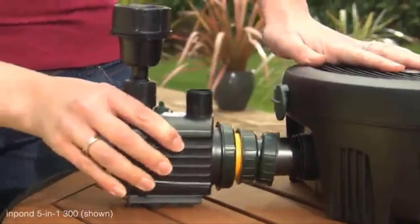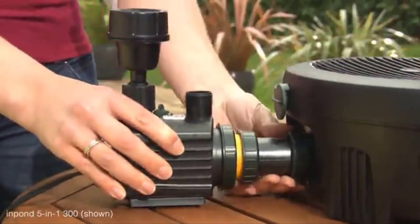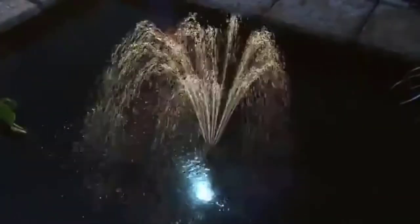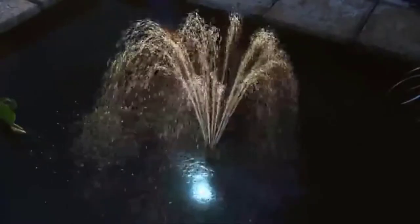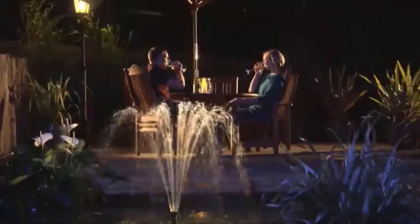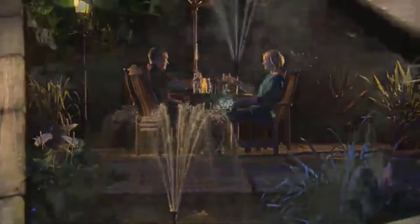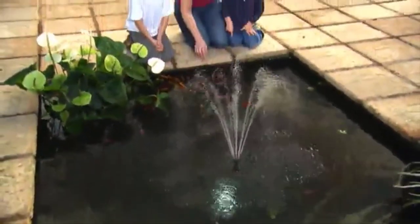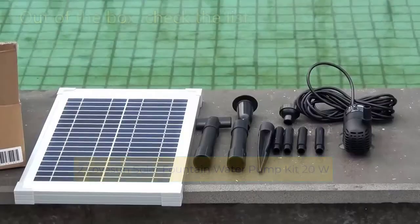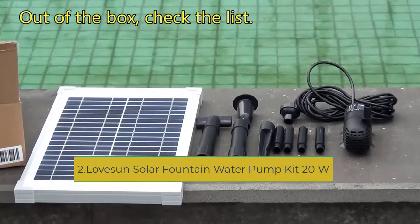Keeping pond water clean and healthy is what the Aqua Garden submersible pump system is best at. It features a built-in 5-watt UV clarifier light that kills algae and green water, plus a mechanical and biological filtration system. The pump works off a 120-volt supply using just 24 watts, providing 369 GPH with a maximum pumping height of 5 feet 3 inches. The UV lamp is 9 watts, and the LED spotlight uses just 0.76 watts.